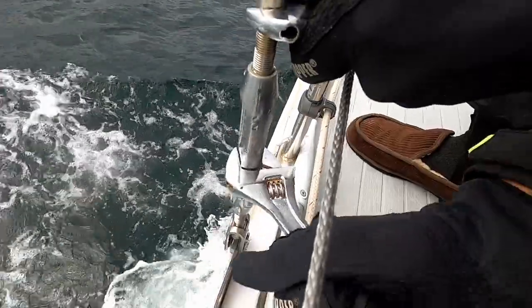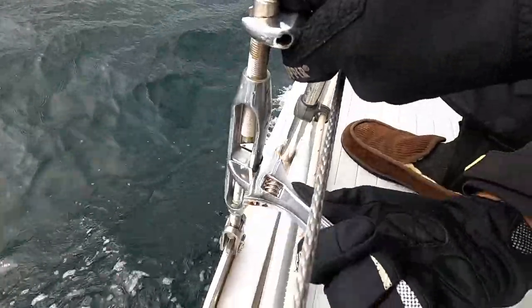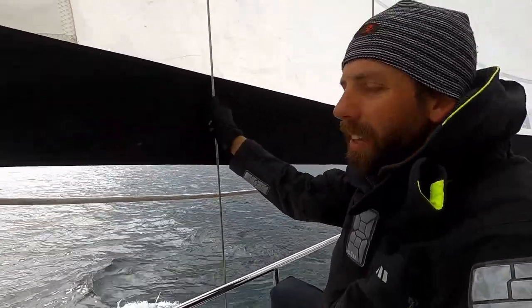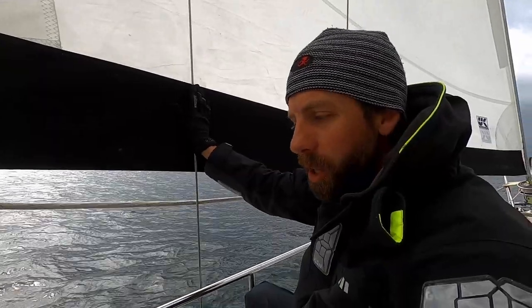They're working on tightening our shrouds — in the last sail they were really loose, so we're going to fix it while we're on the right tack. That's one turn more each side while sailing. Hopefully this will be better when we get more loaded up, but we only have about 12 knots of apparent wind so the rig isn't really loaded. Before we had 25.